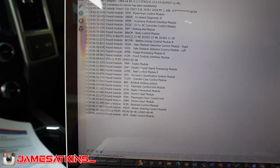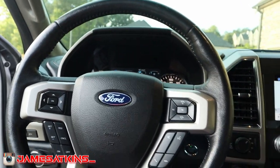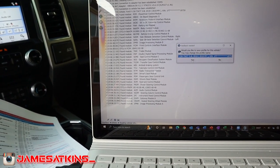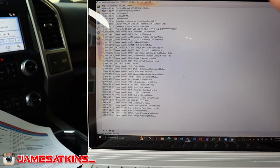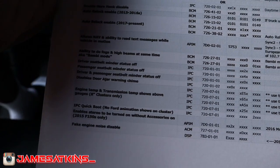It's downloading all the modules from the vehicle and basically reading the system information right now. Once all this is downloaded, I will save this profile, and then I can go in and start making changes. Let's try an easy one such as the engine temps and transmission temp showing above the gauges.